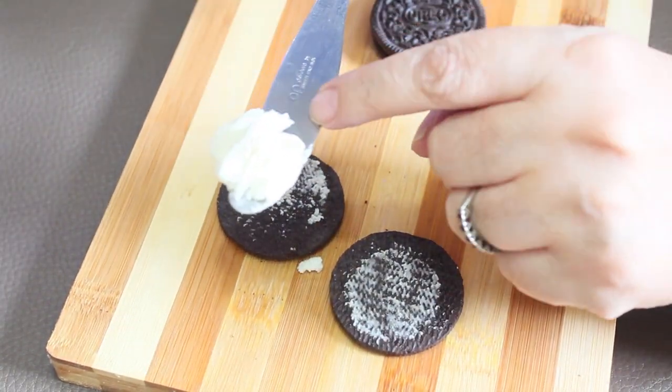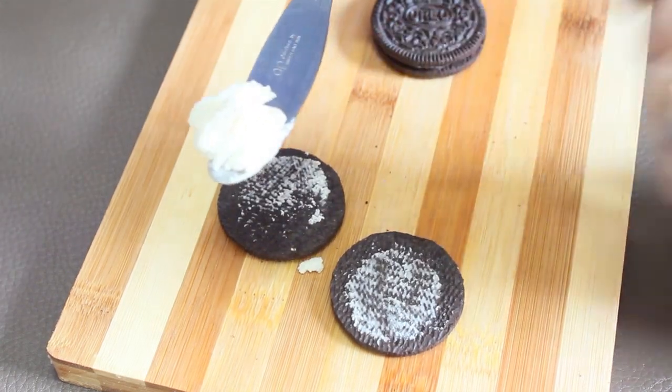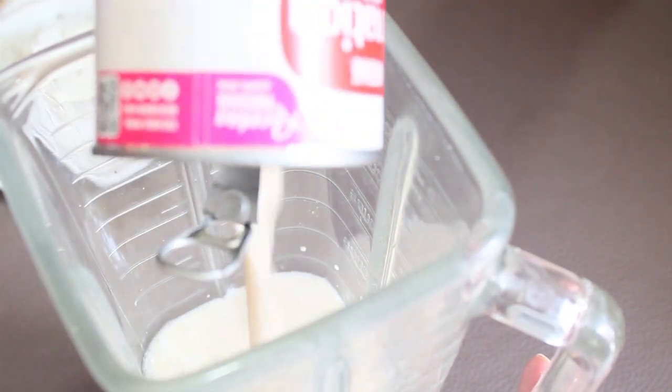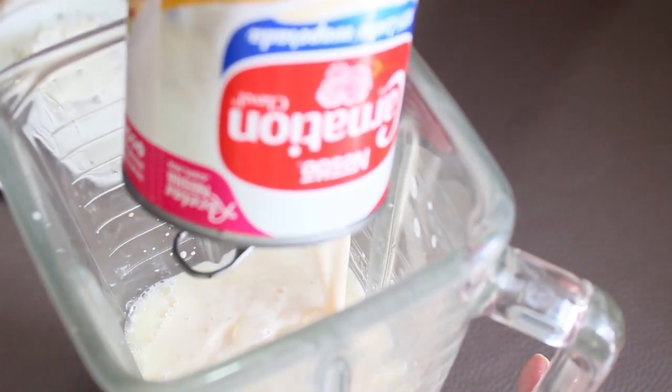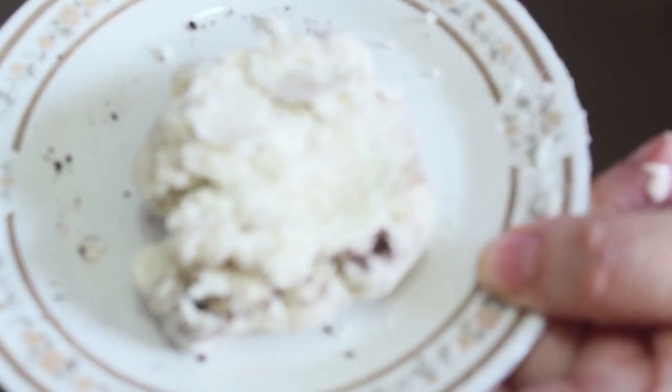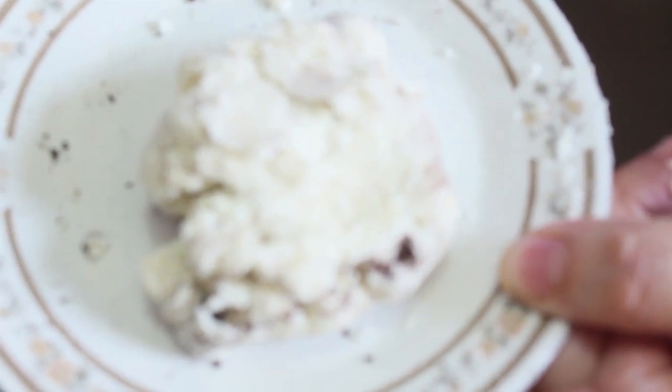La cremita de en medio la vamos a reservar aparte. Aquí tenemos ya nuestro vaso de la licuadora y vamos a colocarle el jugo de limón, la lata de leche evaporada, la media crema, y también le vamos a colocar lo que le retiramos a las galletas Oreo — el relleno blanco.